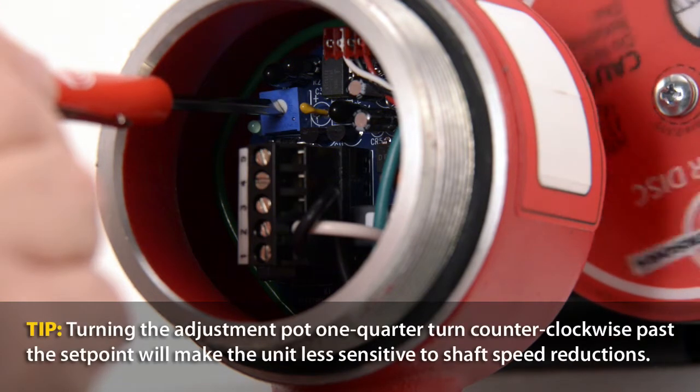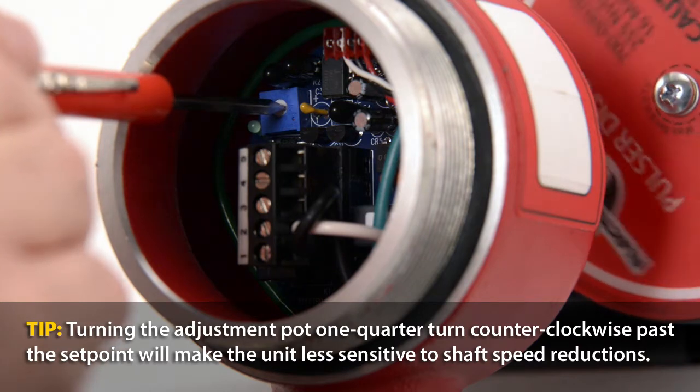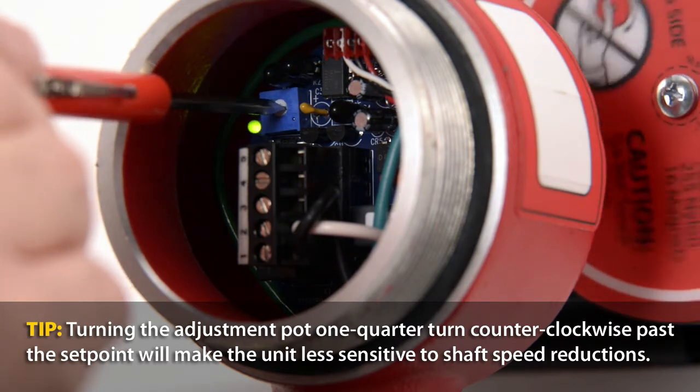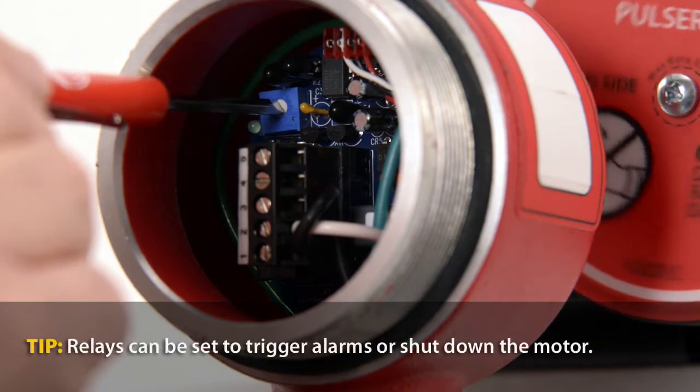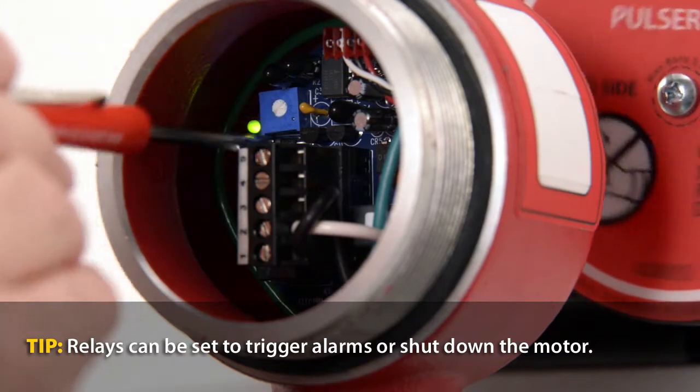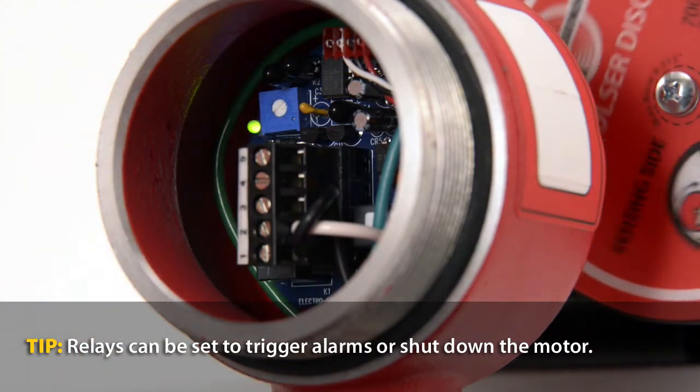This signals the relay is re-energized and set to the optimum point to indicate shaft speeds dropping below the normal operating range. Repeat the adjustment up to three times under ideal operating and load conditions to ensure the optimum set point for the speed switch.